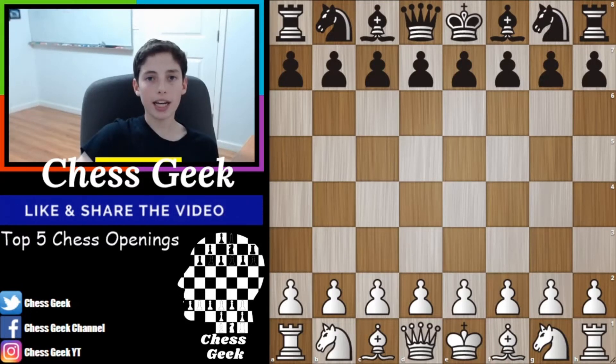Hello everyone and welcome to another video. Today I'm sharing my five favorite chess openings. Because it's five, I'm going to be breaking it up into three chess openings for white and two for black.